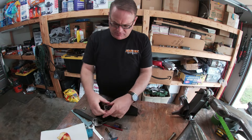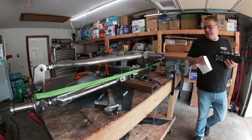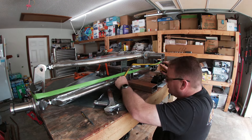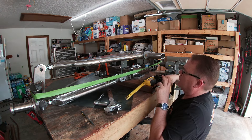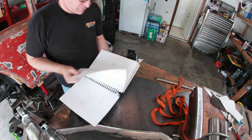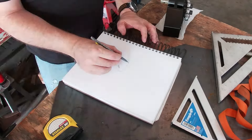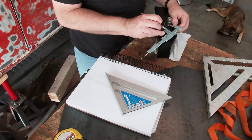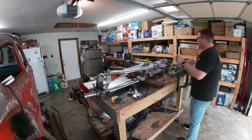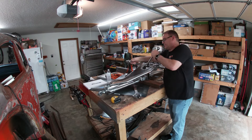I decided to install the half inch heims in place before making anything permanent — call it one of those measure twice, cut once sort of things. After installing the heims, I re-measured everything, including holding the rack back up to ensure I got everything figured out right. Once I was satisfied, I drew out my plans for the rack's mounting plate. Then I disassembled everything again to start modifying it for the rack's mount.